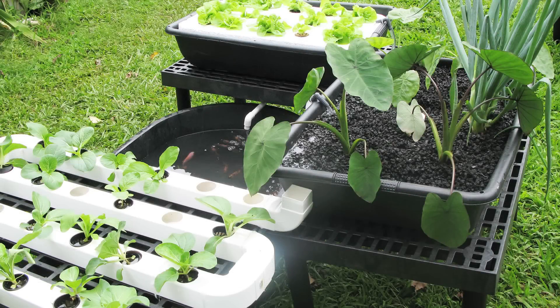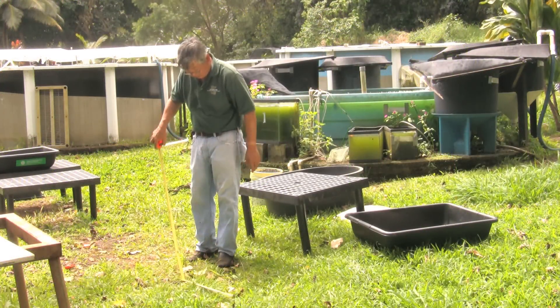Complete aquaponics kits are available through local stores for about $200, but it can cost much less to build a basic setup yourself. Clyde showed us an easy one that has worked for many people in Hawaii.